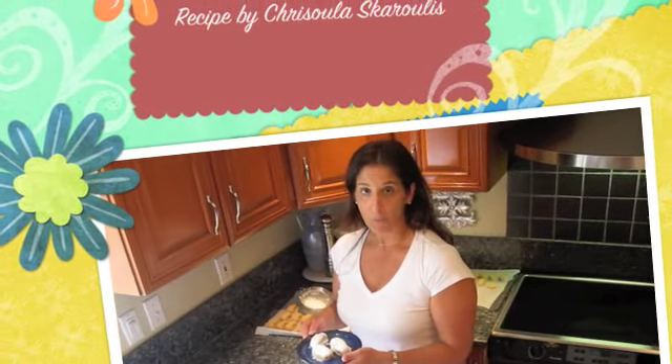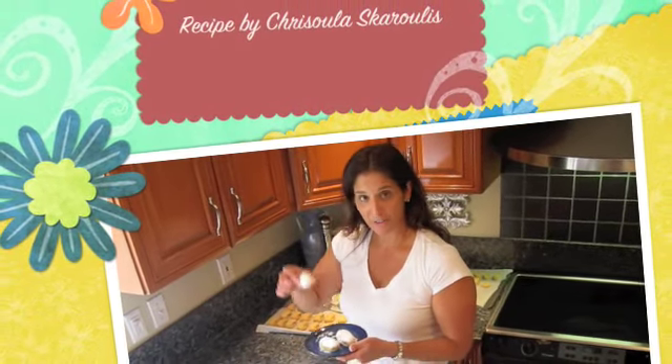And there's your finished product. Now our cookies are ready to be enjoyed with a cup of coffee or maybe even a frappé. I would like to especially thank my mom, Priscilla, for teaching me how to make these wonderful traditional curambiadas. I hope that you enjoy them. Kali Orexi.